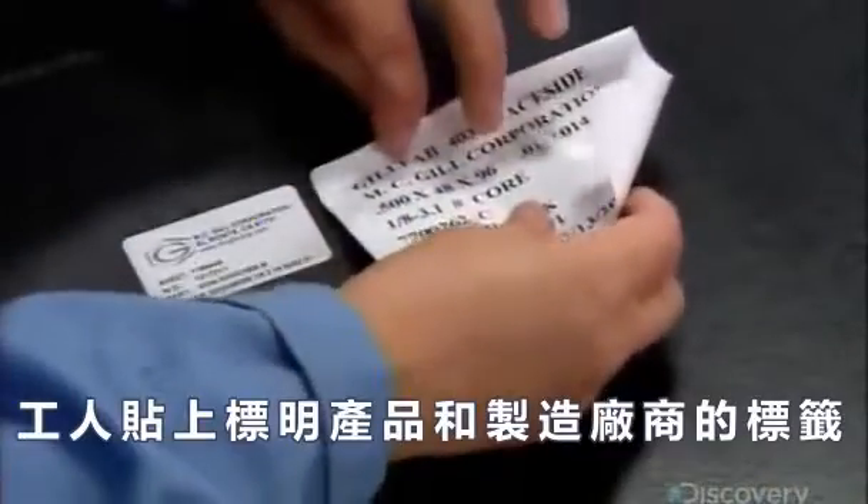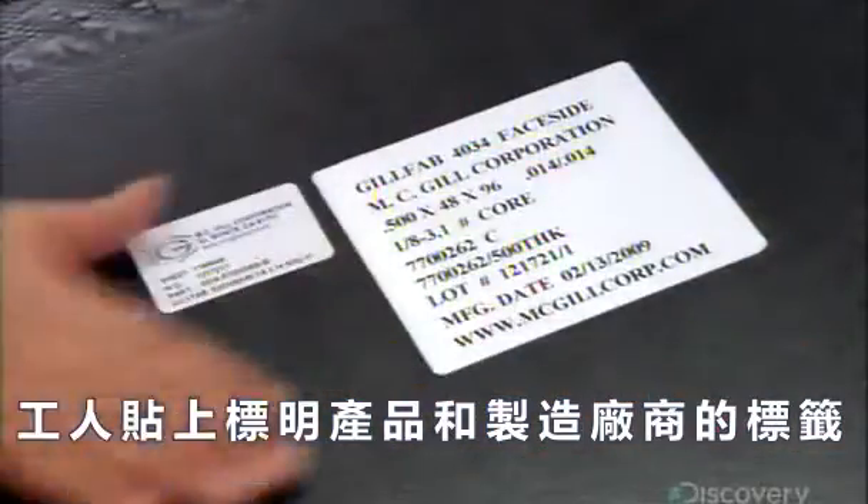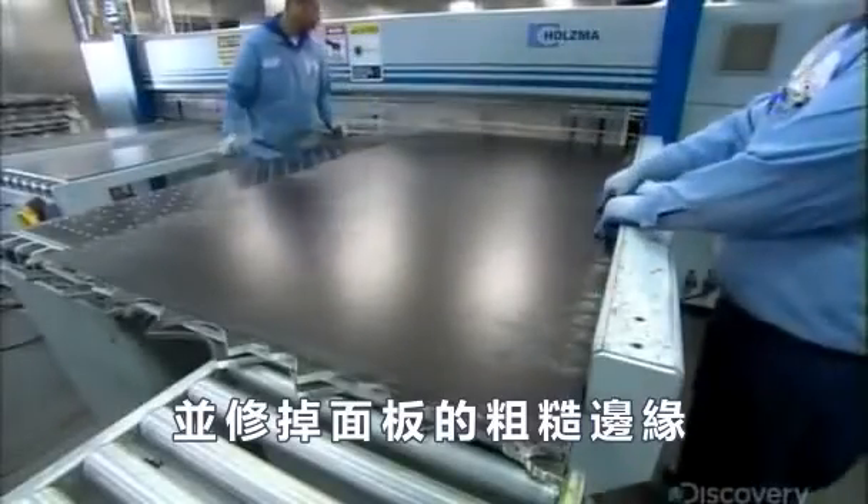Workers slap on labels identifying the product and manufacturer. Then they shear off the panel's rough edges.